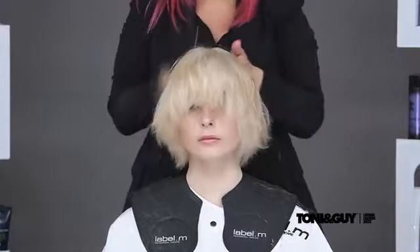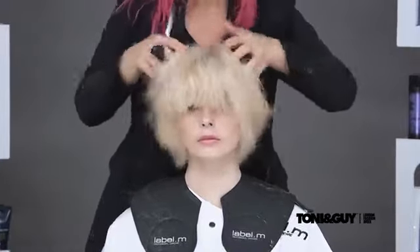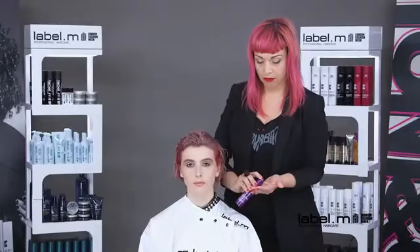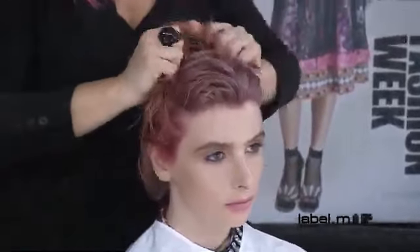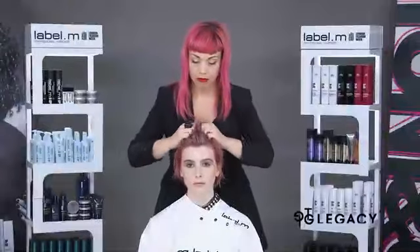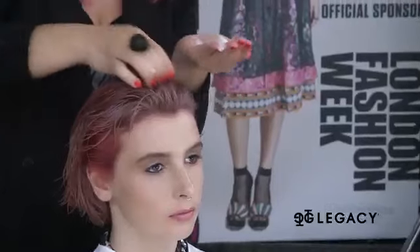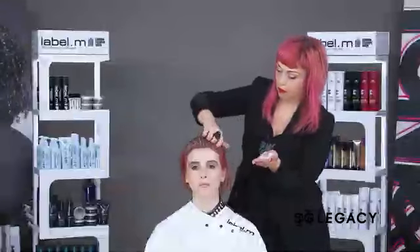Now the technique is completed and ready for the blow dry. The Label M Protein Cream is worked throughout the hair — it contains the unique Rejuvenate technology, which moisturises the hair and also smooths the cuticle. The volume foam is a very light product which creates a film around the hair to add thickness and volume.